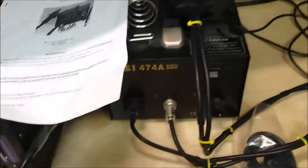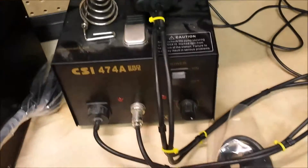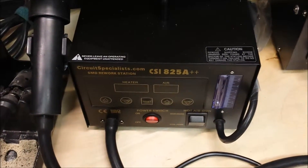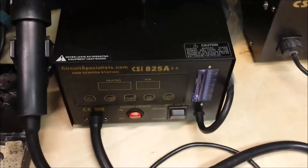On the bench here, I've got my desoldering unit. Just got this — I haven't used it yet — but this is from Circuit Specialist. It's a SMD rework station, so I'm excited about that.